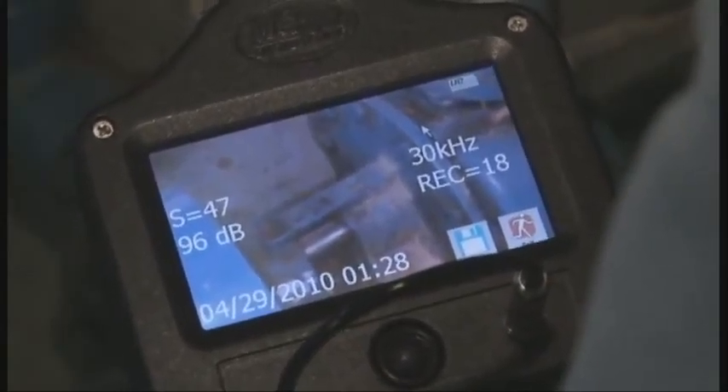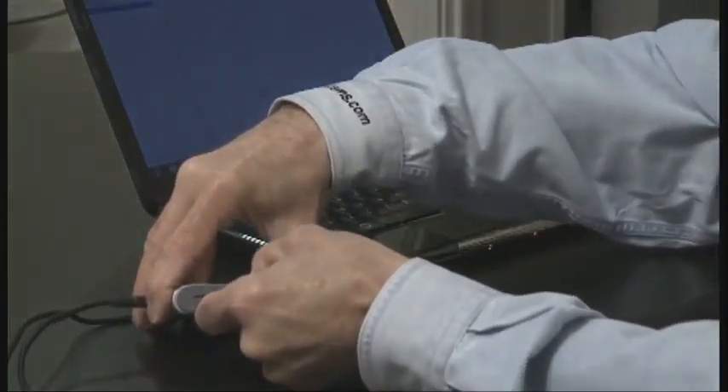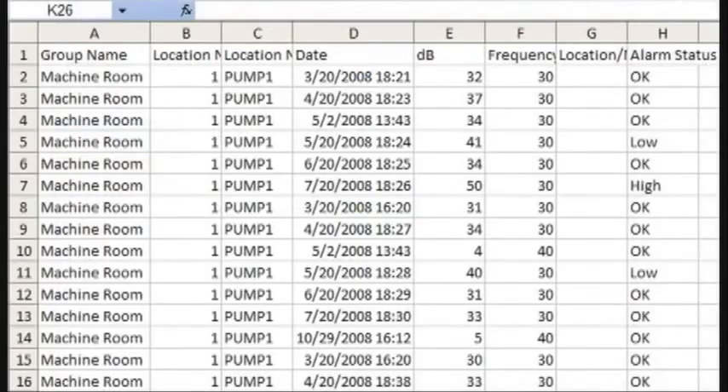There, you've got it. All your data, sounds, and images are stored on the convenient SD card for easy downloading to your computer. You can trend your data, analyze your sounds, review alarm groups, and generate reports.